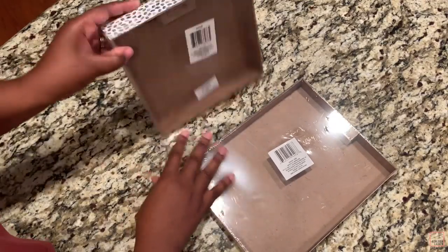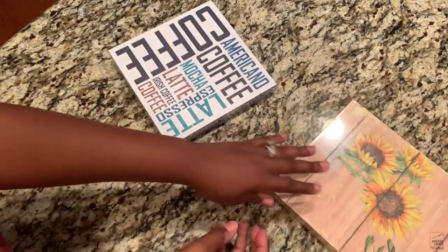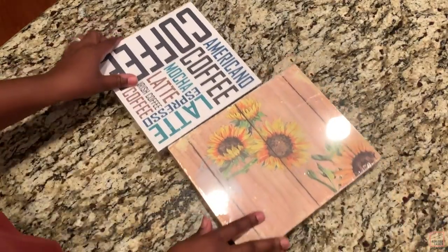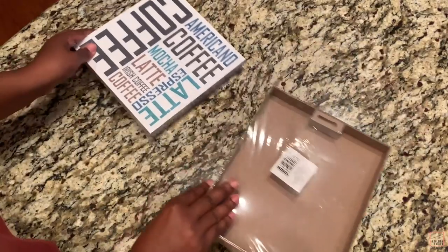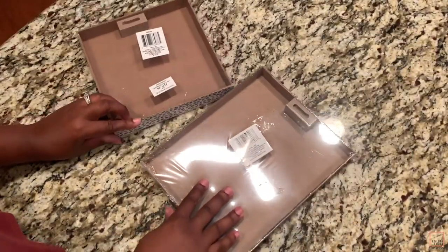To get started with this DIY, you're just going to need to pick up two — or however many — of these plaques that you can get from the Dollar Tree. These are the only two sizes that I've seen, but if there are other sizes you can use those as well.